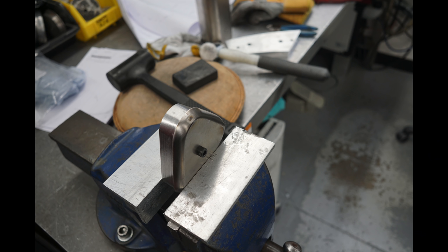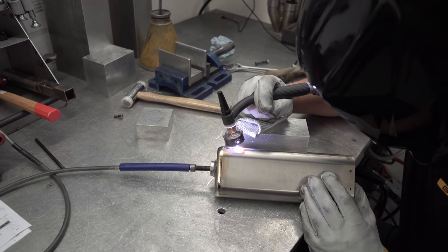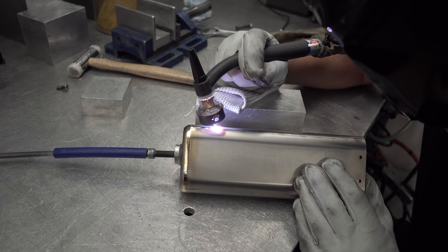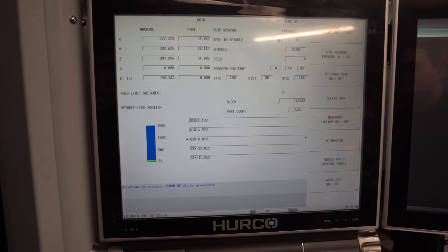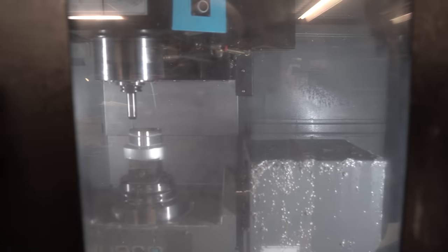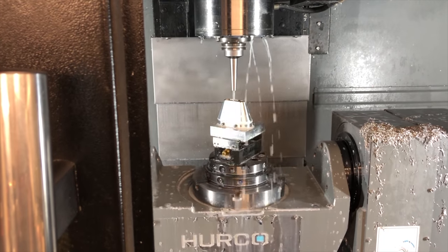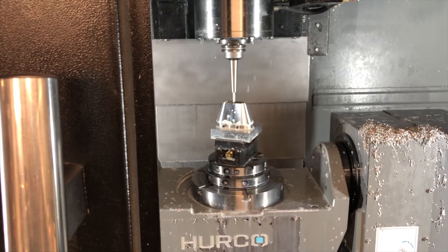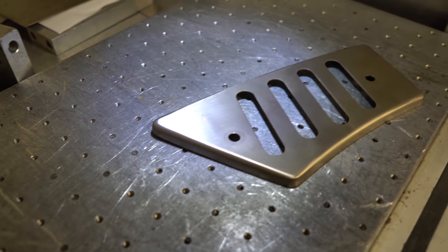They then created a tool to fit inside the silencer while welding it. The end cap was machined from a solid billet of aluminium — that took about eight hours. And finally, etching the RJ logo on the heat shield.